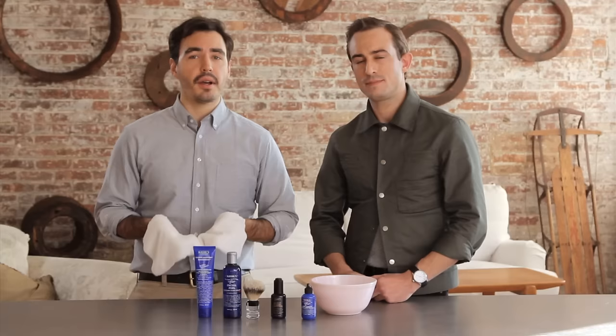He's Justin, master barber at Kiehl's 1851 Spa. I'm Martin from Birchbox. Thanks a lot, guys. We'll see you next time.